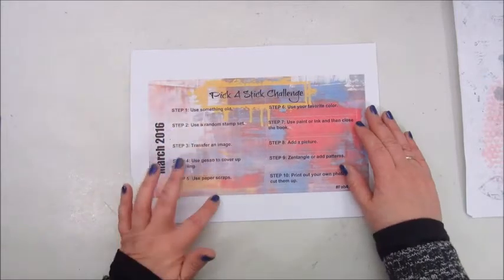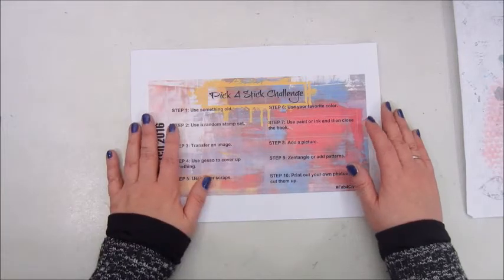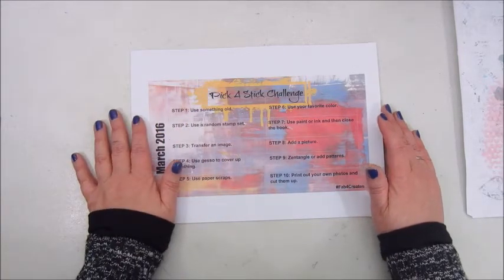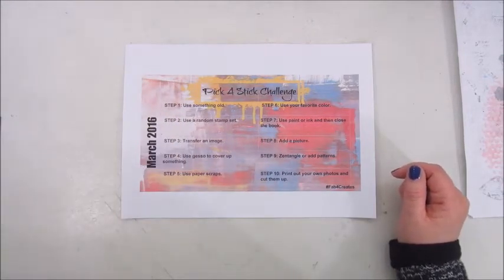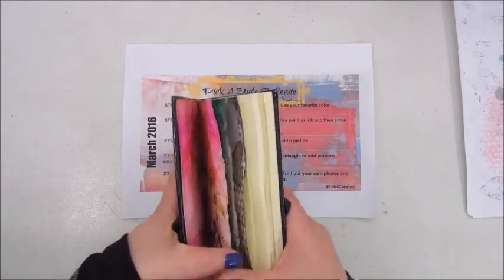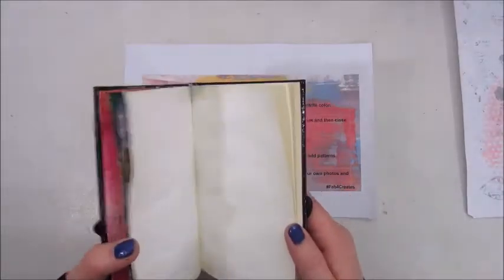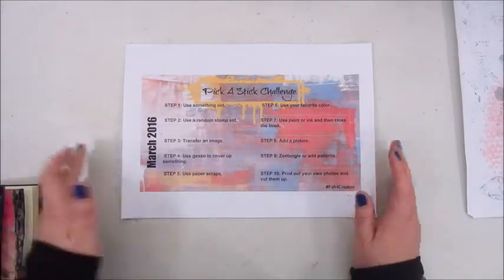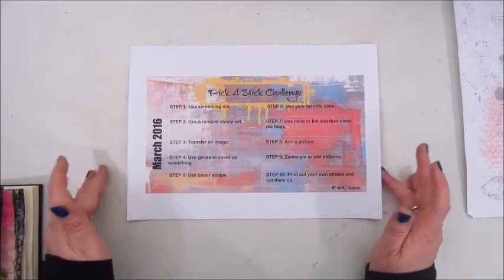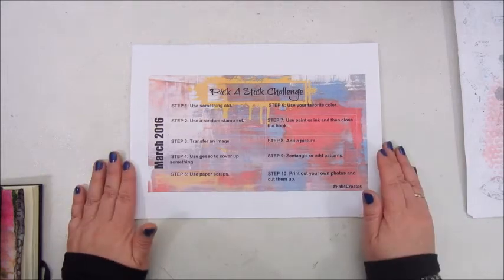So looking through these tabs I picked out a few things which I think I could use. I'm going to work in this little journal. I haven't done many pages in it yet, so I'm going to start in this one and I will speed things up from here on and do a voiceover. So let's go and make the best of this.